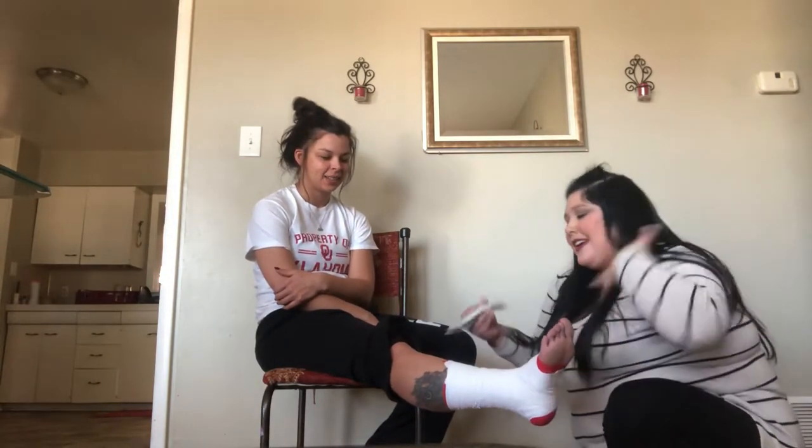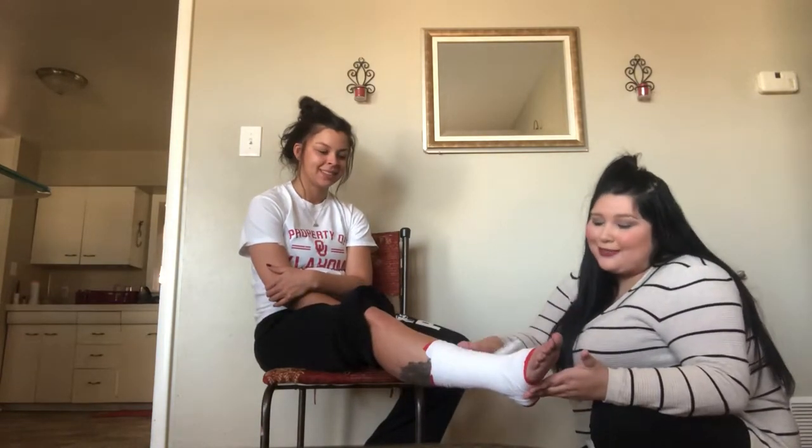Alright, I'm going to go ahead and take it off real quick, but there's a lovely — I mean — taped ankle.